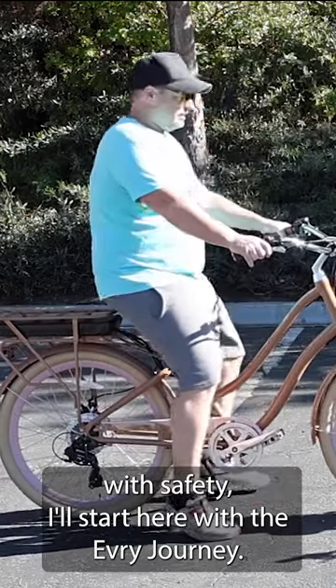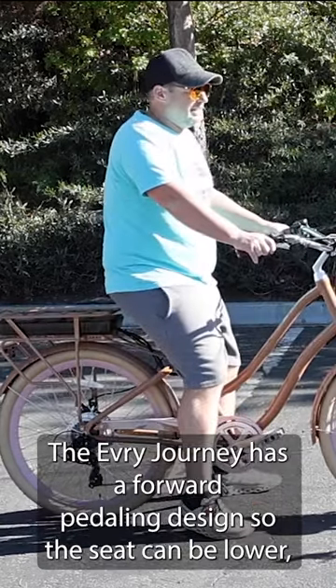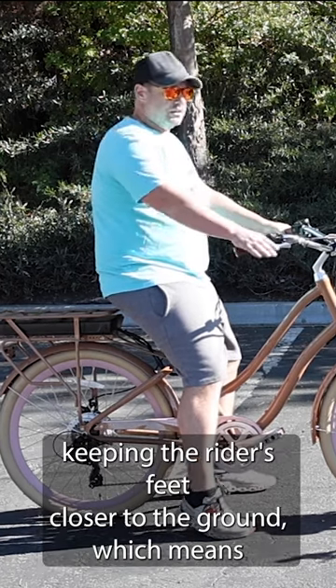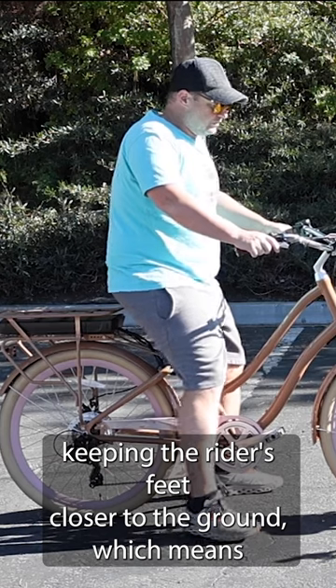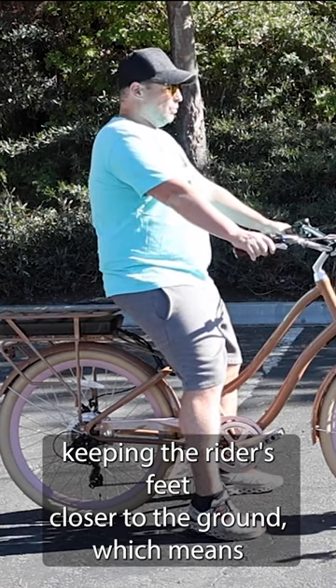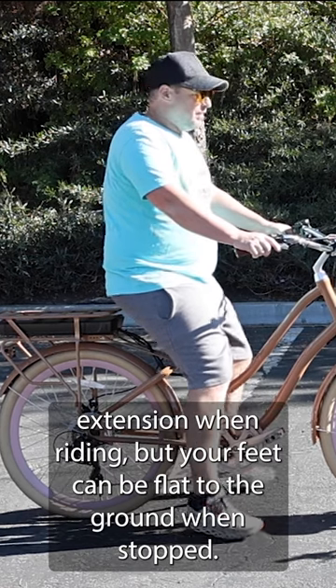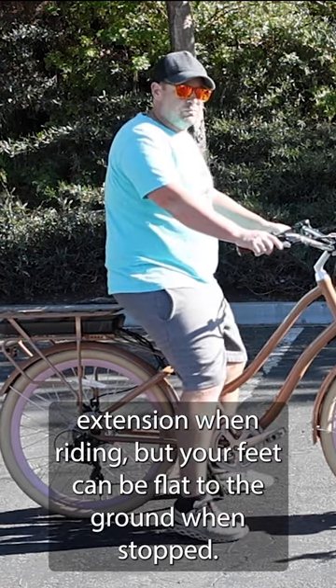With safety in mind, I'll start here with the Every Journey. The Every Journey has a forward pedaling design, so the seat can be lower, keeping the rider's feet closer to the ground. Because the pedals are moved forward, you're still going to get ample leg extension when riding, but your feet can be flat to the ground when stopped.